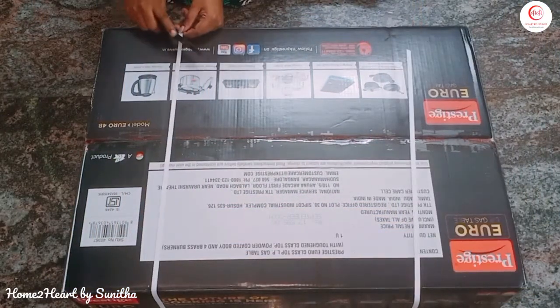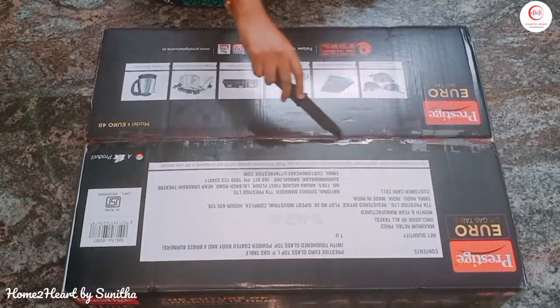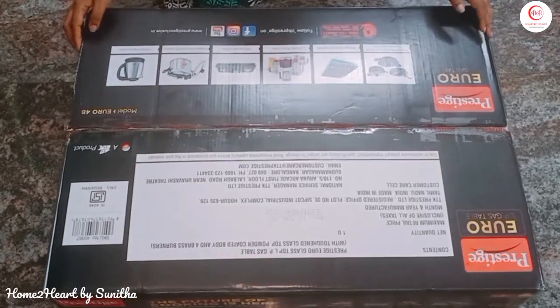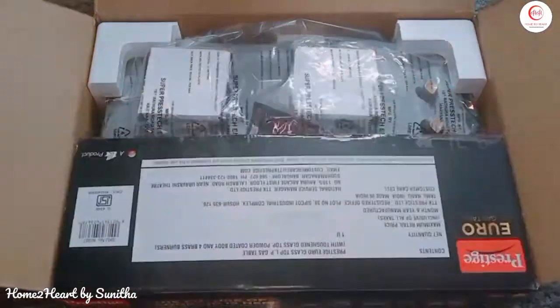This is a hob model gas stove. If you look at the knob, the cooktop is like a normal gas stove. So if you want to buy a hob, you will prefer this one.